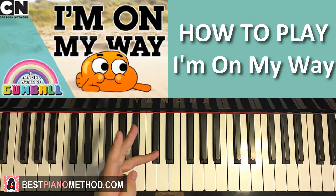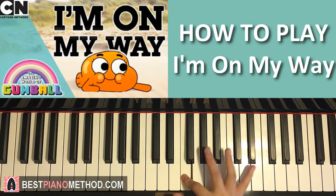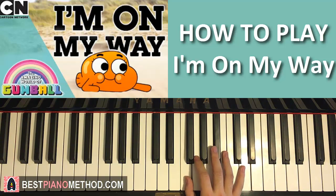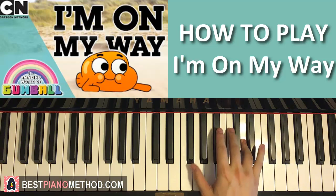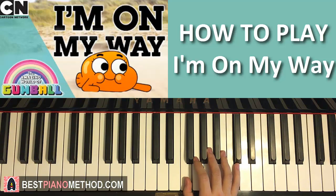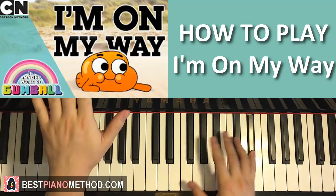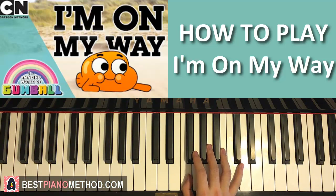Moving on to the third part. The right hand is a bit harder because there are more notes and it's continuous. It goes F, E, F up to E flat, D, C, B flat, A, F, F, like that. So a lot more notes for the right hand. Let's do it again: F, E, F, E flat, D, C, B flat, A, F, F, like that. Remember the swing as well for each group of two notes — make sure you get that feel.